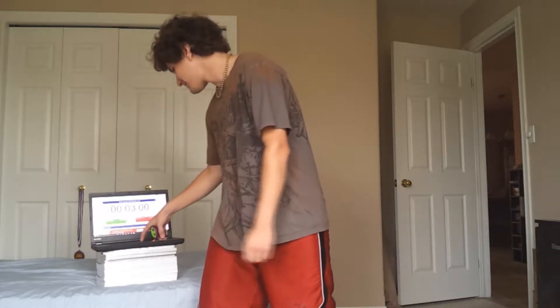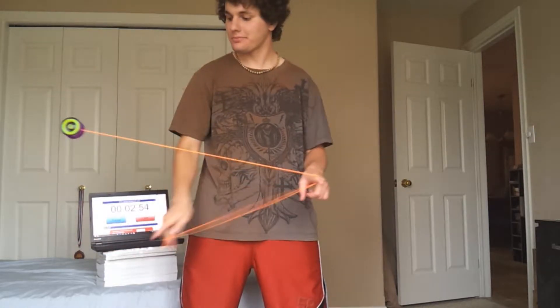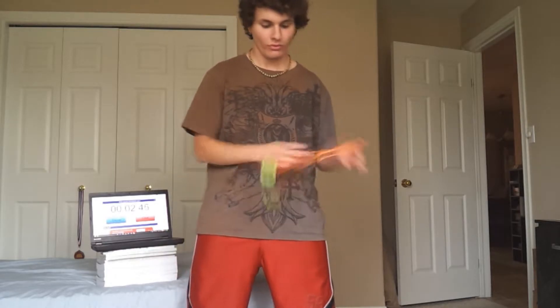Three minutes on the clock, let us go! Alright guys, let's get into this freestyle. I'm starting off with double or nothing and going into wrist mount. I just want to say I'm sorry you guys can't see the clock very well in this video — I can barely read it right now.